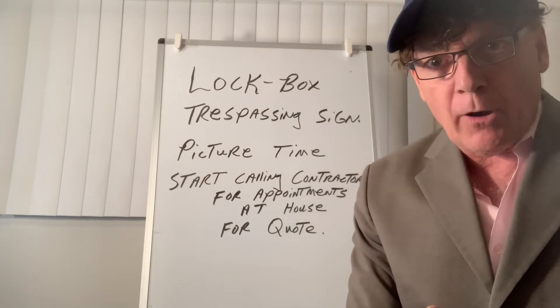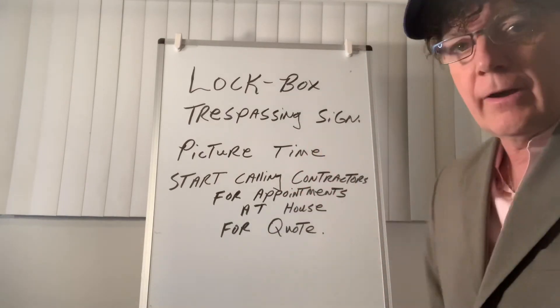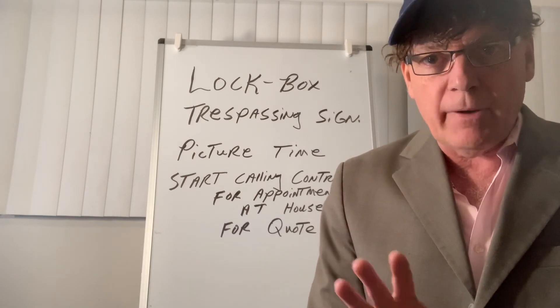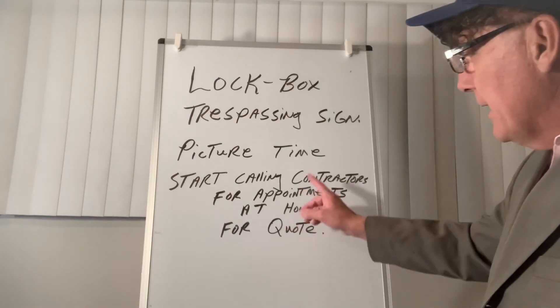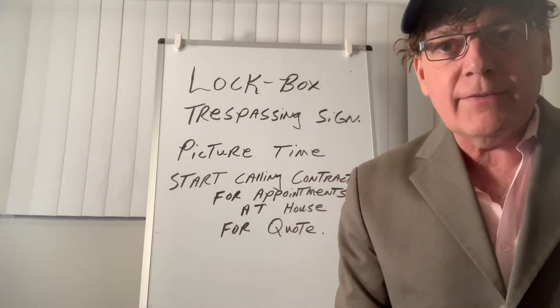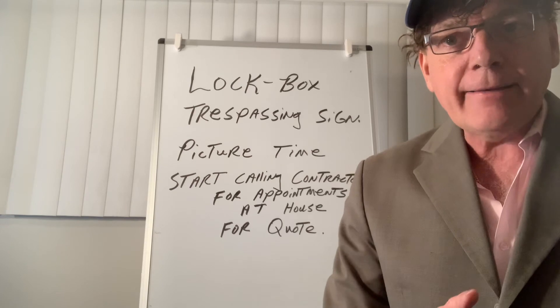So remember the key points: lockbox, trespassing signs at the property, take pictures outside and inside of everything that needs to be done, and then start calling contractors for appointments at the property.